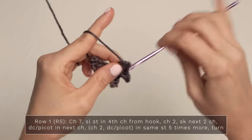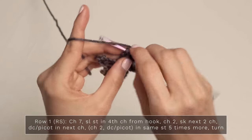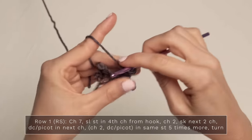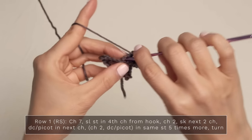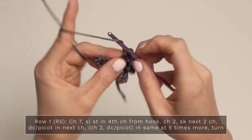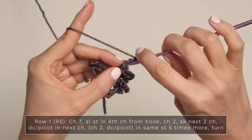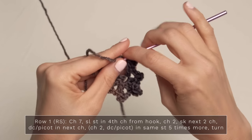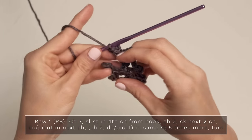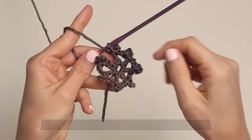You should end up with seven. Once you finish up your final double crochet picot, just make sure that you have seven double crochet picots — one, two, three, four, five, six, and seven.